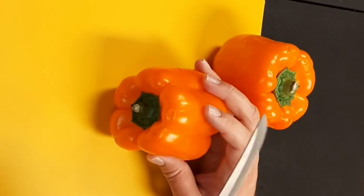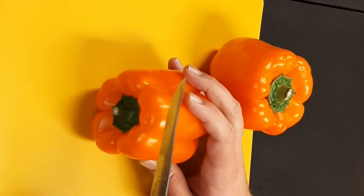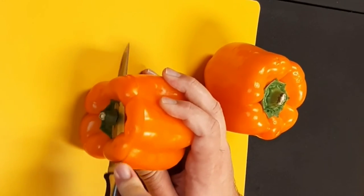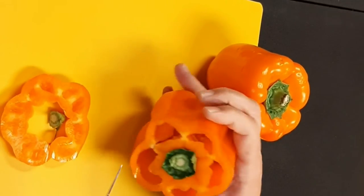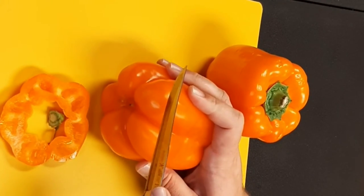First thing you want to do is just lay the pepper on its side. I've got a sharp steak knife — I like the flexibility it allows. I'm going to cut right through the top, you can see a little bit of the stem staying there and you can look down into the pepper. Do the same thing on the bottom.